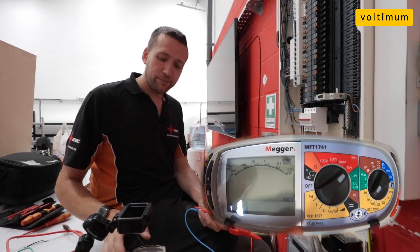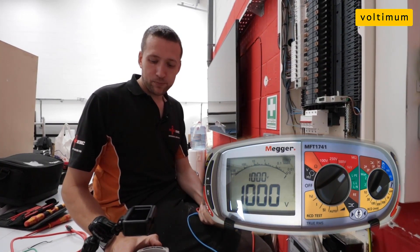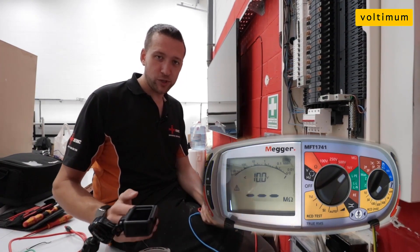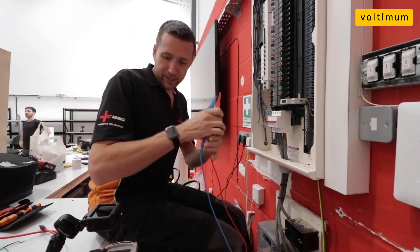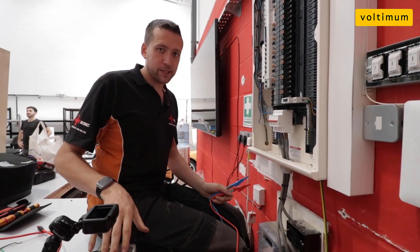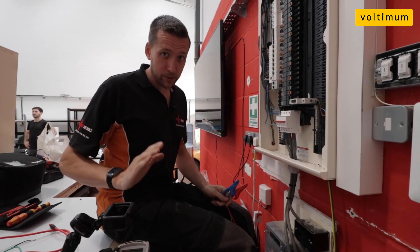On the insulation setting, when you put it to 1000 volts they've kept the little confirmation warning just before you hit test — just to give you a warning before it introduces the test voltage. I like that feature as well. Now Mega claim that this test meter isn't affected by RCD uplift, so we're going to put that to the test. They are adamant that this is the case.